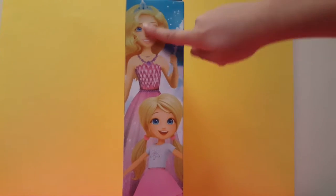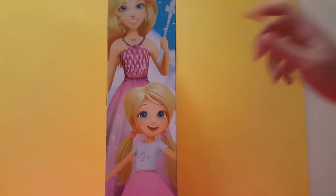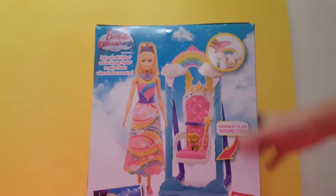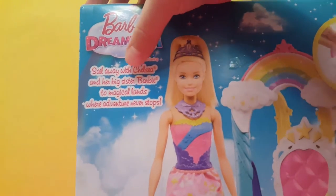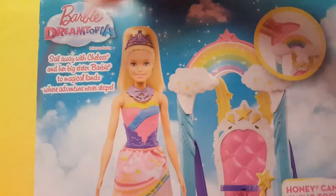When we look at the side here, there's Barbie and Chelsea and Honey. Barbie has like a super different diamond wand and her crown looks amazing. This says: sail away with Chelsea and her big sister Barbie to a magical land where adventure never stops.